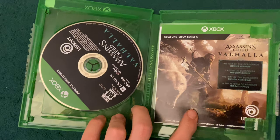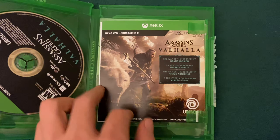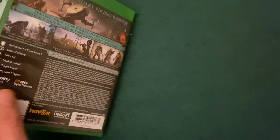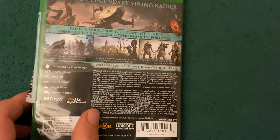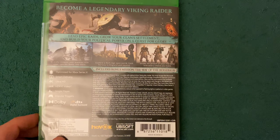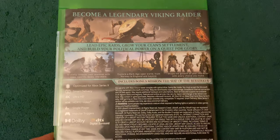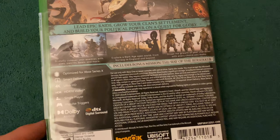The disc. And some little booklets. And on the back, just some things about the game. You can pause and read that if you want.